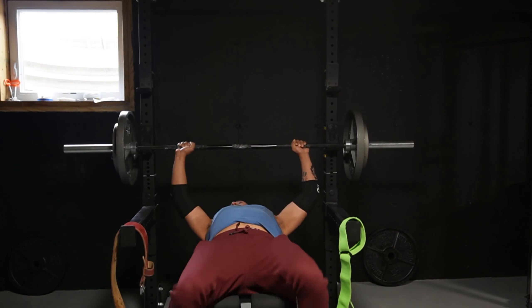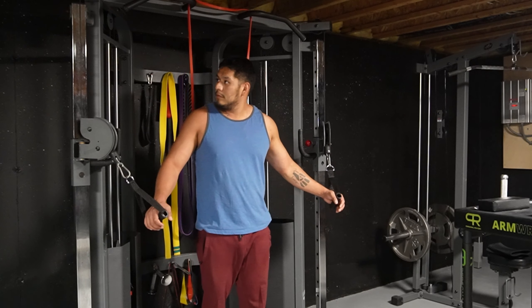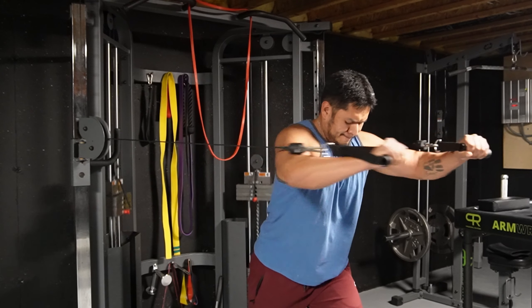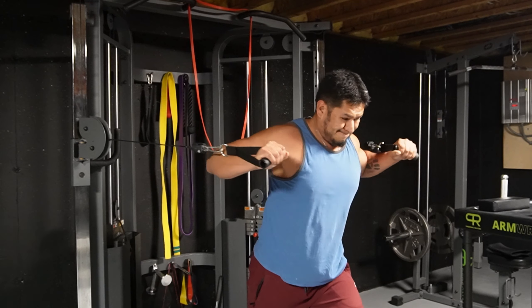We're back to benching. Still gonna use my elbow sleeves here just because I don't want to mess anything up on my left side. Three sets of eight for this workout — did a couple warm-up sets. That'll be it for flat bench, then another chest exercise after. Last set here.